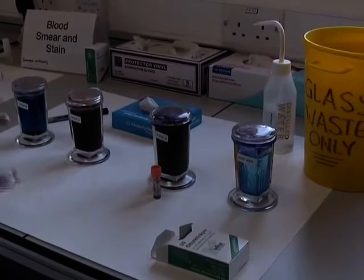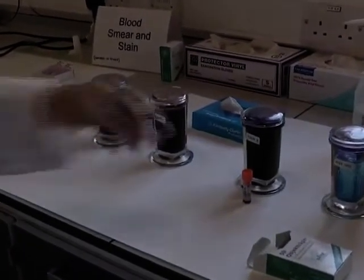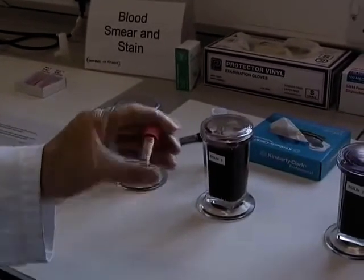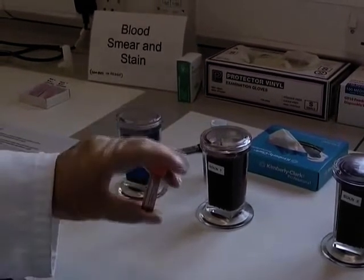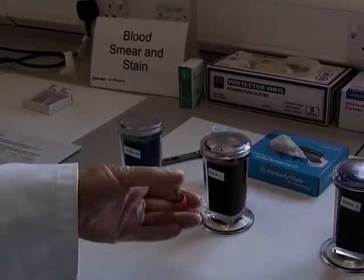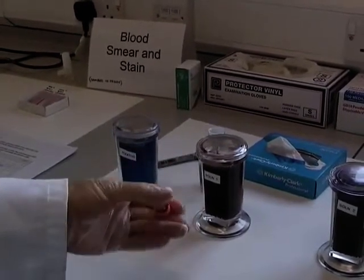For this demonstration you will also need gloves. The blood sample will have been kept upright in the fridge. Cells may have settled, therefore it's important to rotate the sample up to 12 times gently in order to mix the cells into a homogenous solution.